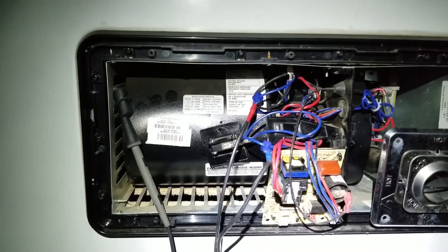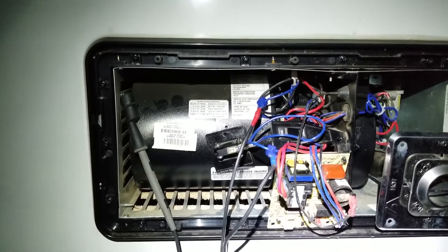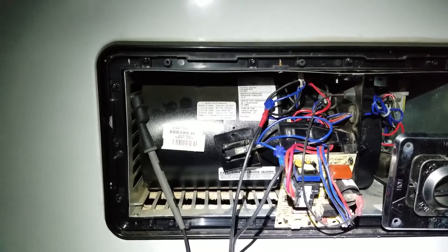When your furnace is running and you have no ignition, it's gonna be one of those two proofs. They both need to be proved true — that my sail switch is good and my high limit thermostat is good.